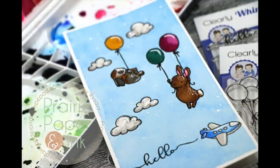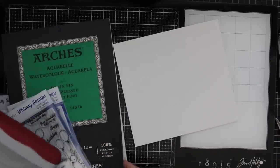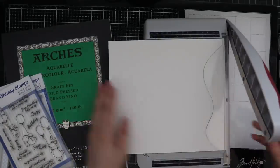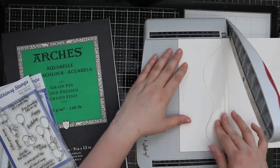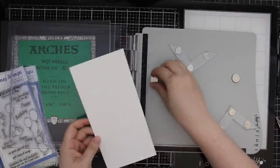Hello everyone, Amy R here with Prairie Paper and Ink, doing a little bit of experimenting and watercoloring for today's card. I have a little pile here of Whimsy stamps that I showed in a recent haul video that they'd sent me, and I kept looking at this little bunny balloons set and my mind just kept thinking.